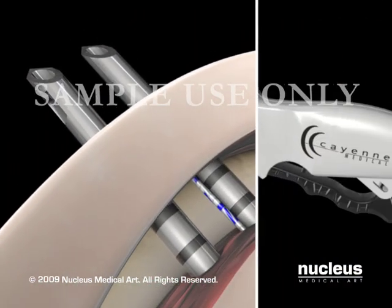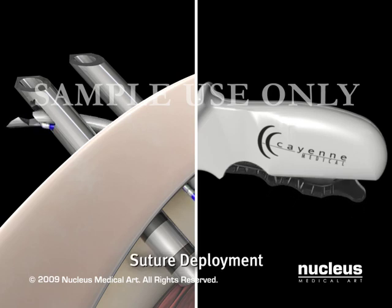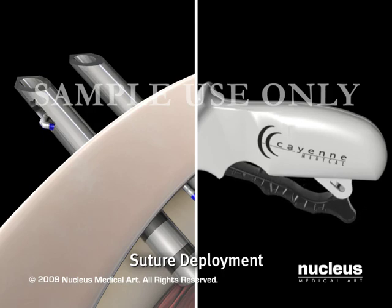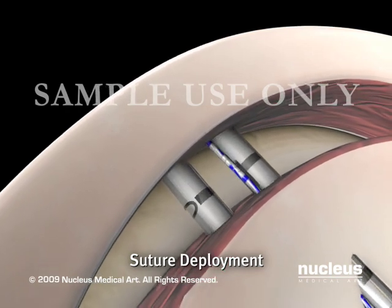With the delivery needles in position, the trigger is squeezed to deploy the suture. The trigger can be released after hearing an audible click. When the trigger is released, the crossing needle retracts, leaving the suture behind.